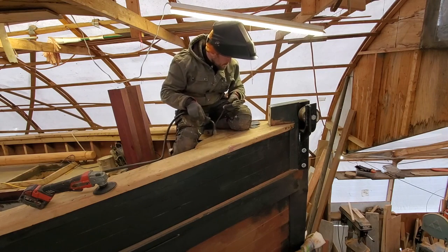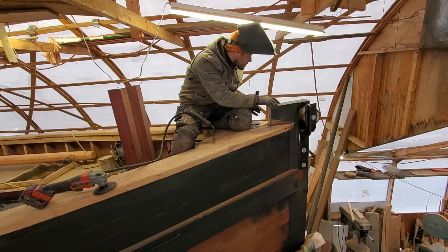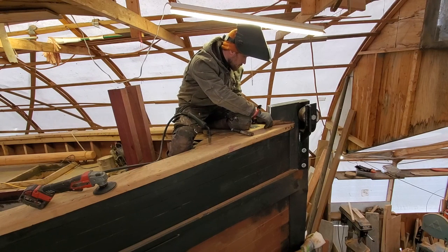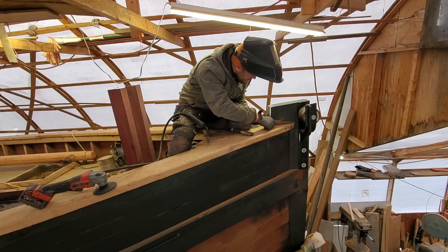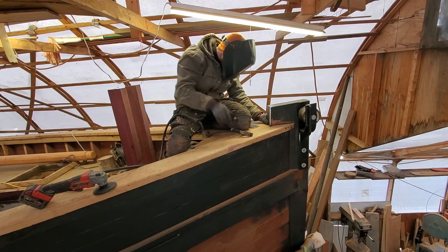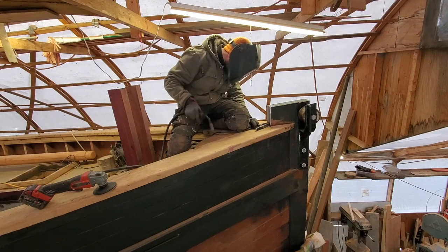The stem band does a couple of things. Mostly it's wear and chafe protection, but because I've wrapped it over the top and down the back of the stem head, it also protects the end grain of the stem and actually attaches to the cap rail as well. So I think it's very, very strong.